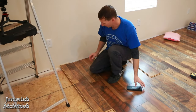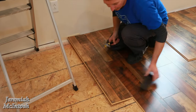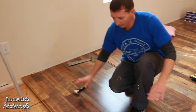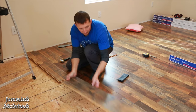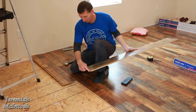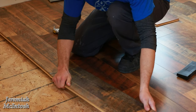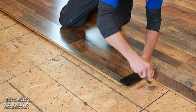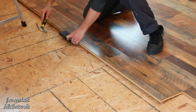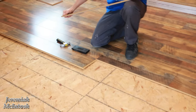Get that first piece in and straighten it up, but don't put it all the way down yet. Get a few pieces in first, then start tapping the side down — it's easier to lock in when it's up slightly at an angle. Lock your next piece in by connecting the short edge first, lay it down, then tap it tight into the previous piece. Do that for about three or four pieces before tapping everything down flush.